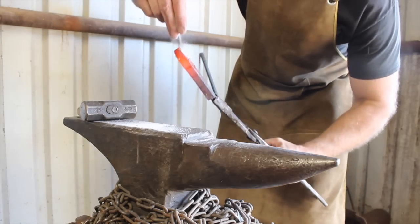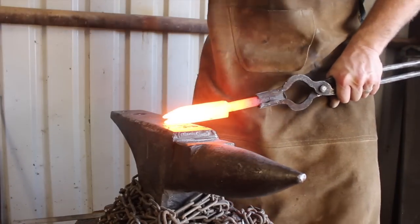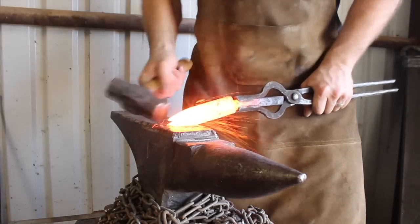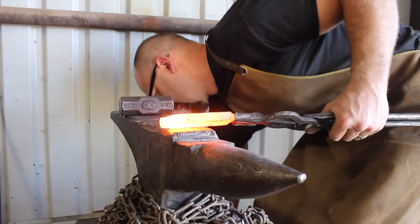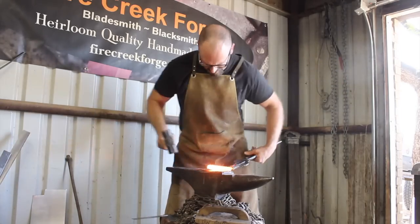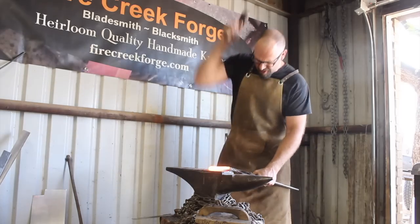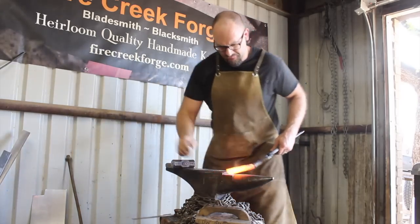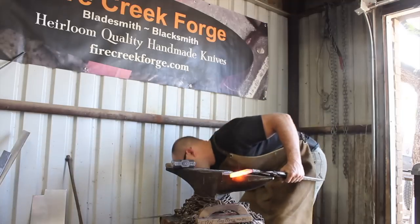As we close that V up, it's very efficiently forcing out any impurities, flux, molten scale, etc., as we squish it together. It takes several heats at least for me to get that completely closed up. The first time I did this on that other little knife I was using stock that was too thin — probably 3/16 thick. Overall these half inch wide square bars are working much better for this technique than the thinner stock did.